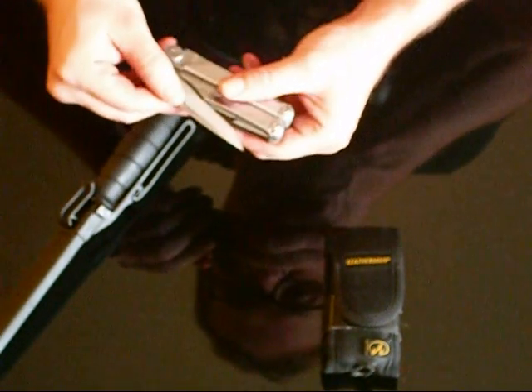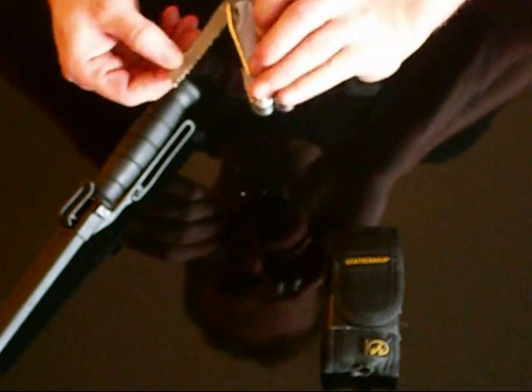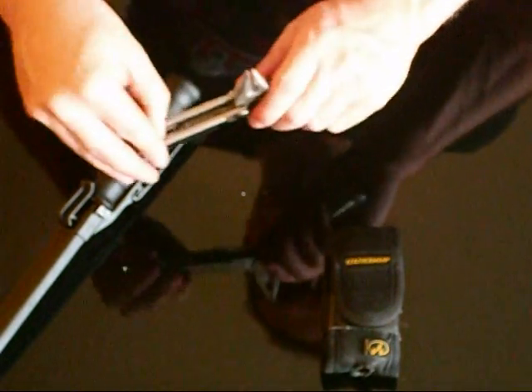There are a couple of things that I've worn out on it. I've used that blade a lot — it's all in very good shape. The saw on this works very good. Trying to see if I can find anything negative about it. There are a couple of things that I've broken on this.